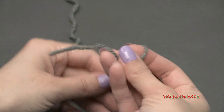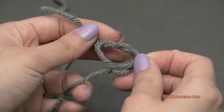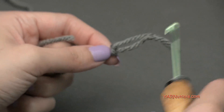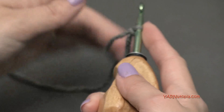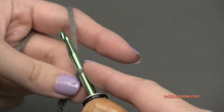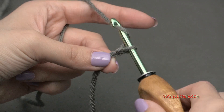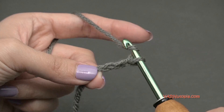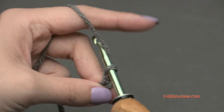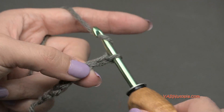Let's start out with a slipknot. Put your short end over your long end, then fold that down, and pull your long end through and pull tight. Insert your hook, and we can begin. Let's start out by chaining 36. Yarn over and pull through - one, two, three. I won't make you watch me do all 36 chains, so just chain 36 and I'll meet you up for round one.